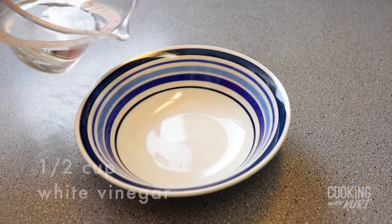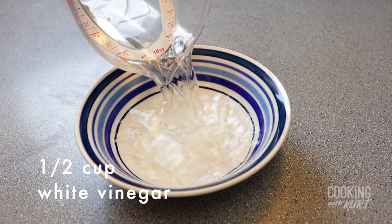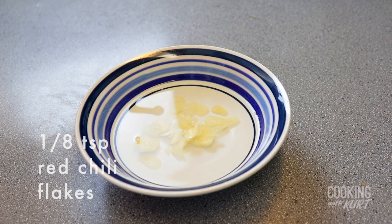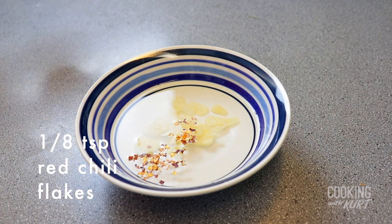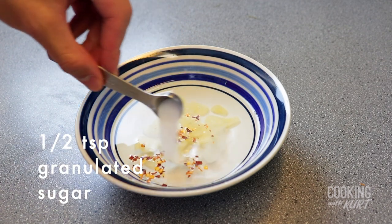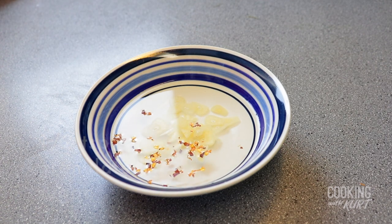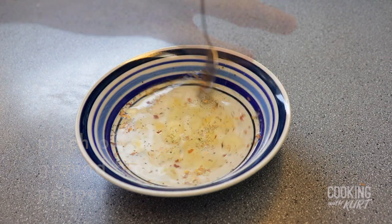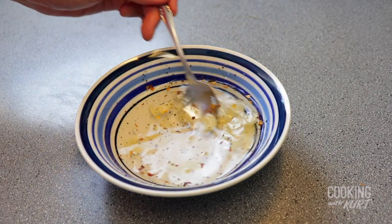We like to eat this with our vinegar garlic chili sauce. Take a small bowl and add in half a cup of white vinegar, two cloves of garlic sliced, one-eighth teaspoon of red chili flakes, half a teaspoon of granulated sugar, a pinch of salt, and a pinch of ground black pepper. Stir together to combine.